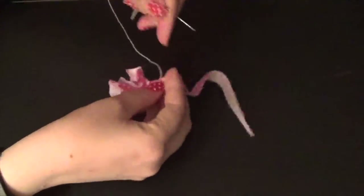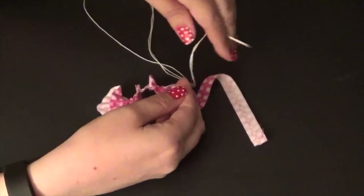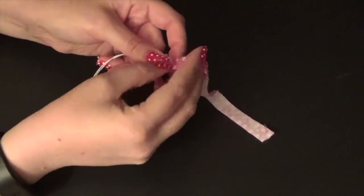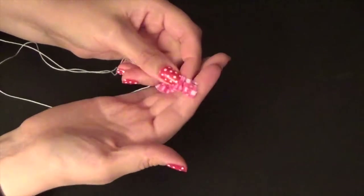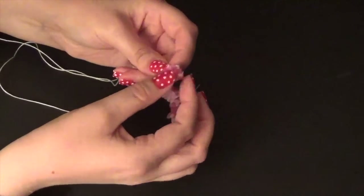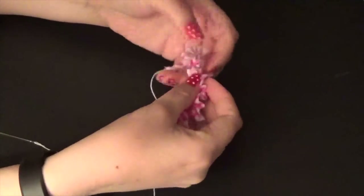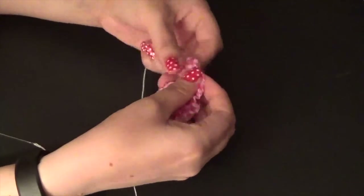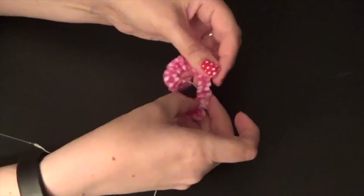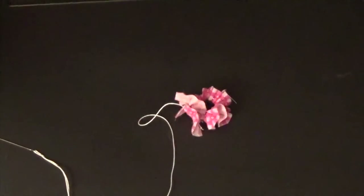Make sure, as you add more strips, that you keep your finished flower towards your body. If you put it over here, things are going to get twisted and then they're not going to line up. When you get to the end, you want to make sure that you end up with an up stitch. Don't knot anything off — leave everything attached. At this point you're going to start futzing, which is an official flower term, to form your flower.